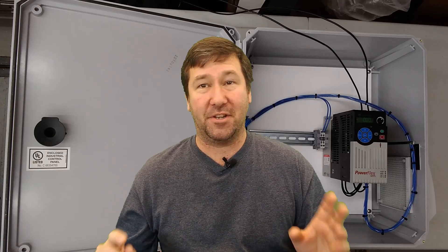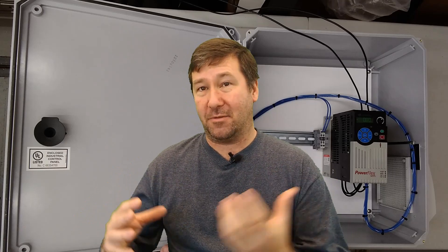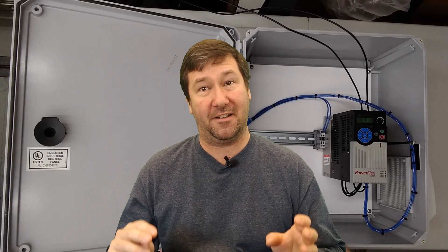Hi, this is Tim. In this video I'm going to show you one of our custom control panels. Each panel we build that has some type of custom functionality gets a video like this made. Now they're not shot for angles, they're not shot to really teach anything — it's really just to show the customer that they're getting the functionality that they're looking for.